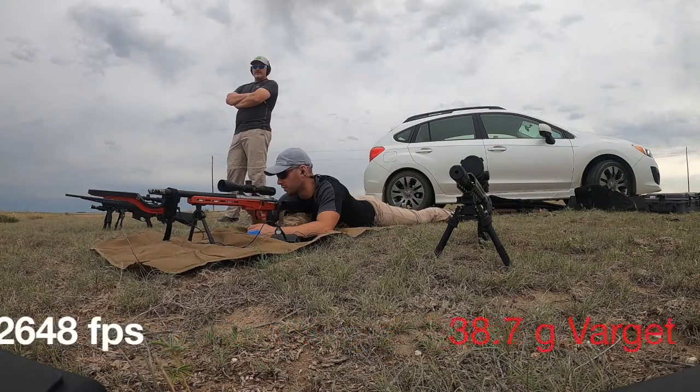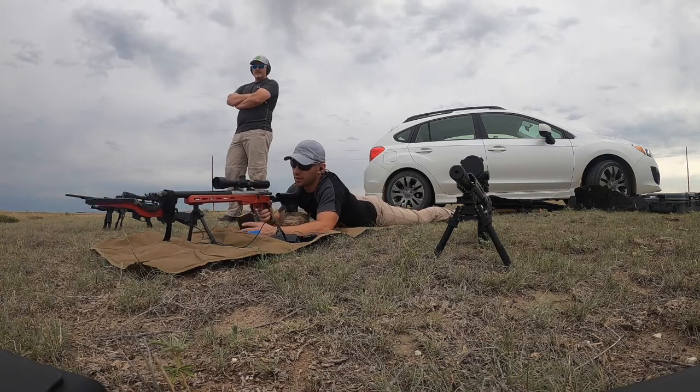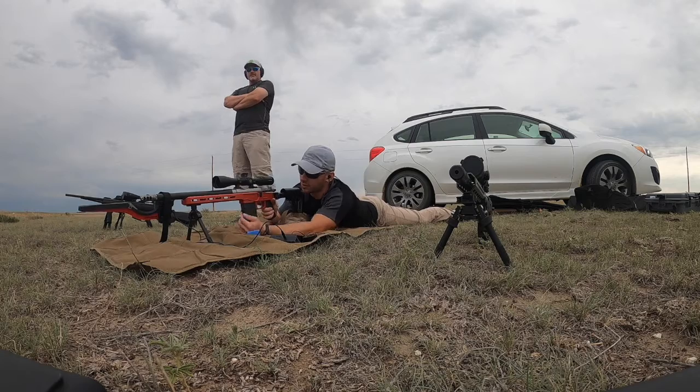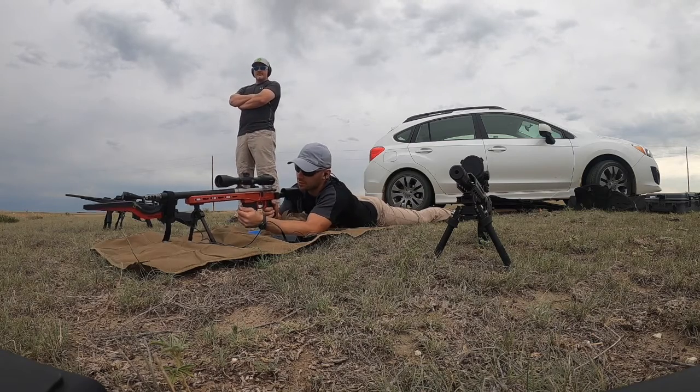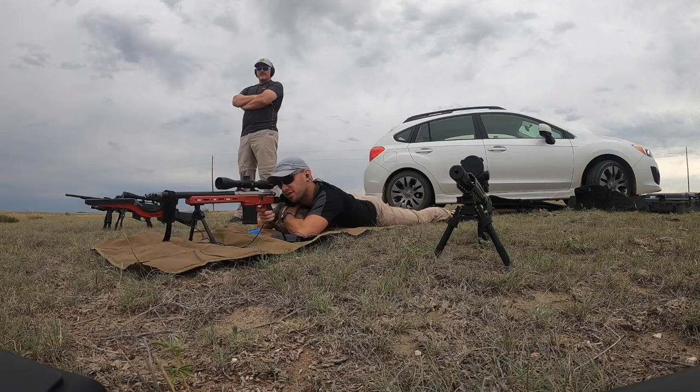That last one still looks good on pressure — everything's looking nice and even. Let's continue and try to hit some steel. Gotta love these ladder tests. We're not even sighted in yet — we'll do that later.